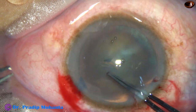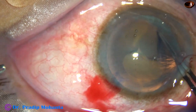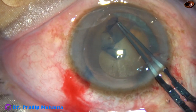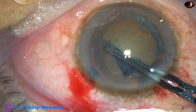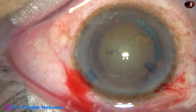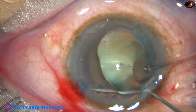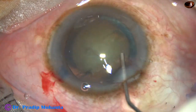The anterior capsule is pierced by the tip of the capsulorhexis forceps. A capsular tag is raised and guided anti-clockwise to achieve a round capsulorhexis like this. If we can master this technique, we do not need a needle to incise the anterior capsule in most cases.